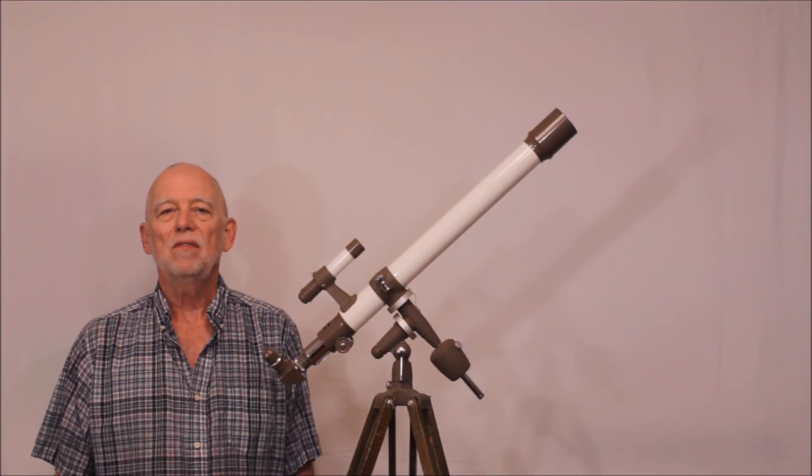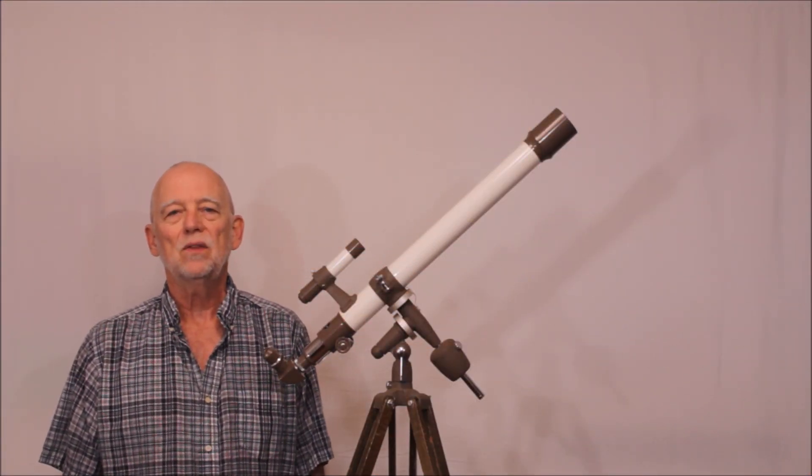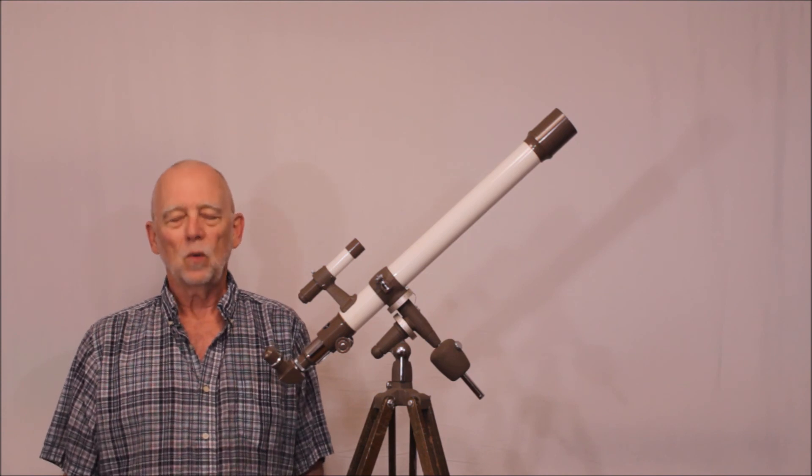I hope you've enjoyed having a look at the Swift Model 838 telescope. Thank you for watching.